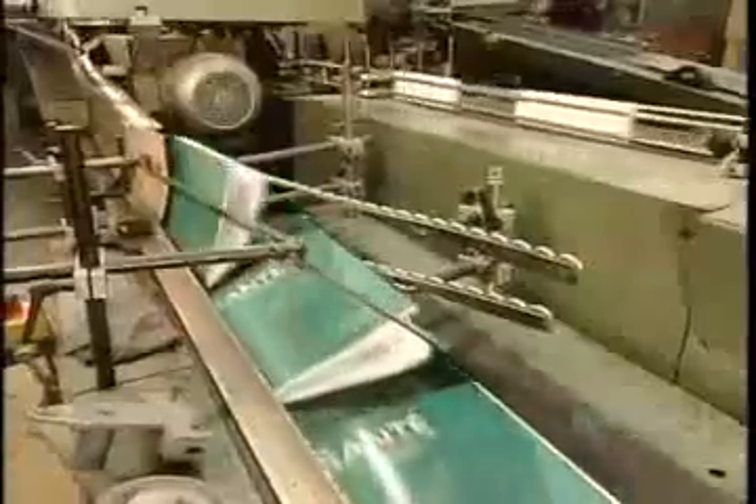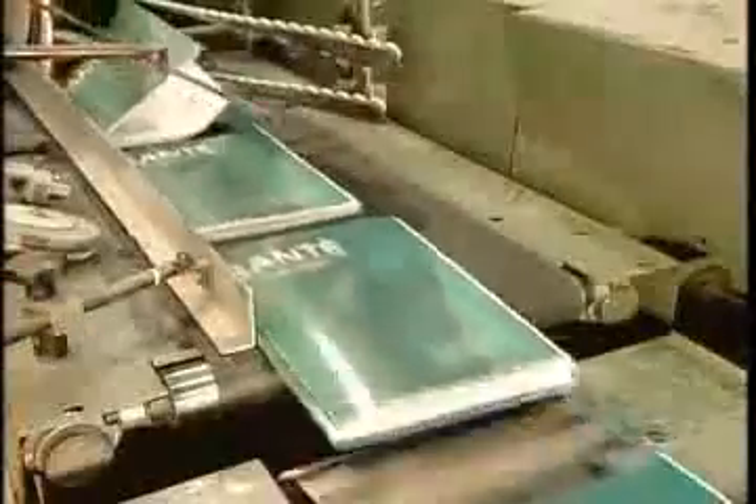Finally, two conveyor belts merge — one with the book's pages assembled with a notched and glue-coated spine, and the other with the book's cover. The machine presses the cover onto the spine. The book then travels along the conveyor belt for another 30 seconds, during which time the glue air dries.